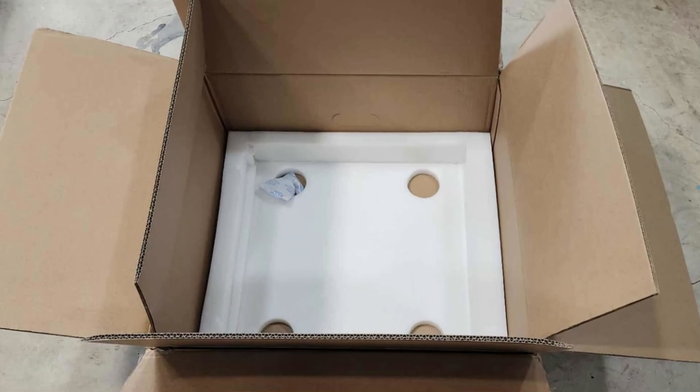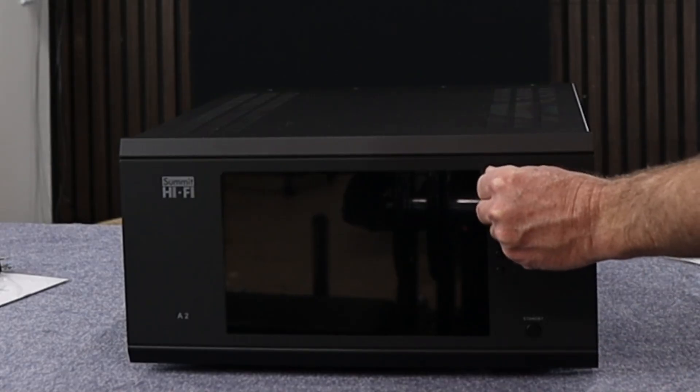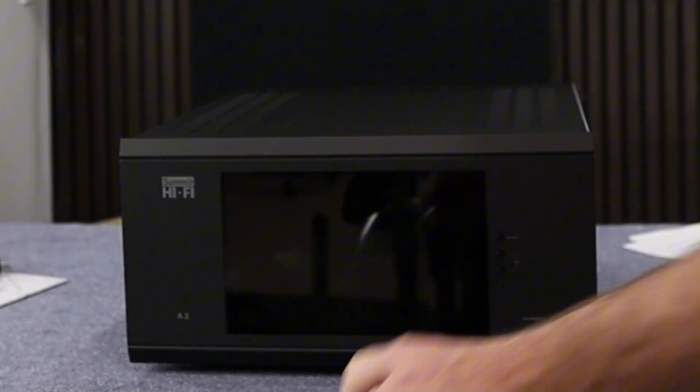Like all this stuff from Summit Hi-Fi, it's packed incredibly well. The amp is wrapped in a black sock to protect it. In the box, we also have an owner's manual, your power plug, some gloves — I didn't use the gloves because I didn't want to drop this sucker — and there's also a protective covering over the screen.